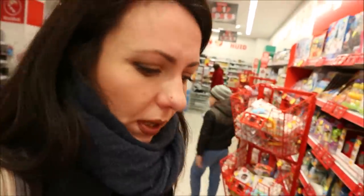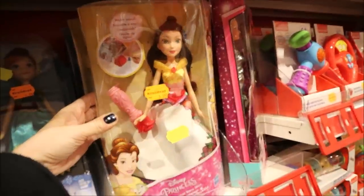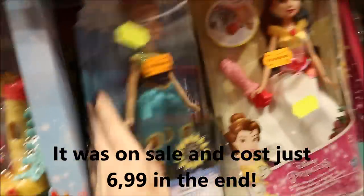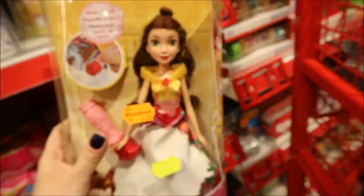Now I'm in our local drugstore. They don't normally have a lot of toys but sometimes they have really amazing prices. I can see Disney princess dolls here for just 9.99, which is very interesting. The doll isn't that big, that's probably why it's cheaper, but at least this beauty is something I can consider.